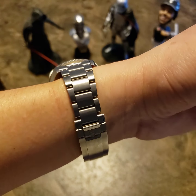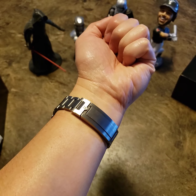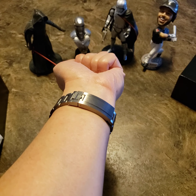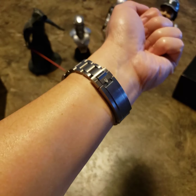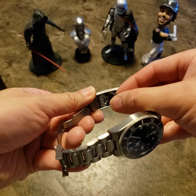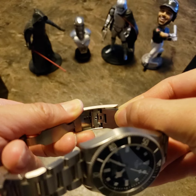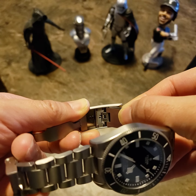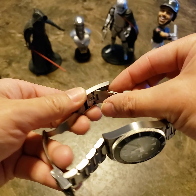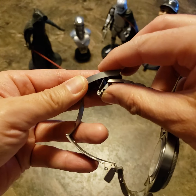It's got the T-fit clasp, which is Tudor's new quick-adjust system. Within the clasp you've got 8 millimeters of adjustment, which is pretty easy to use — just pull down and pull. There's also a diver's extension which I'll probably never use.